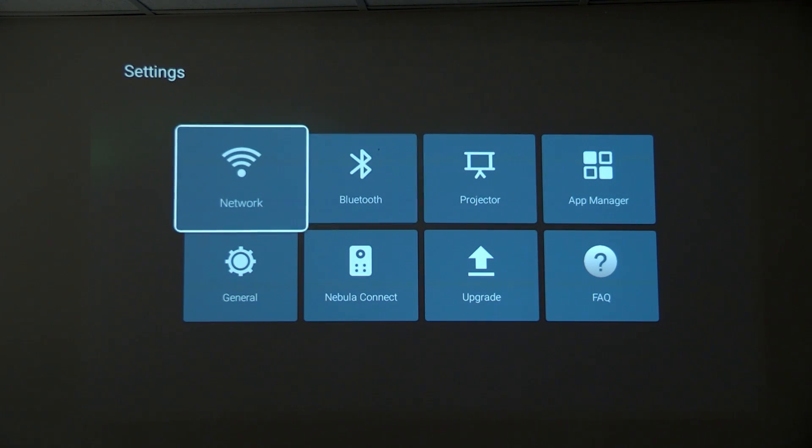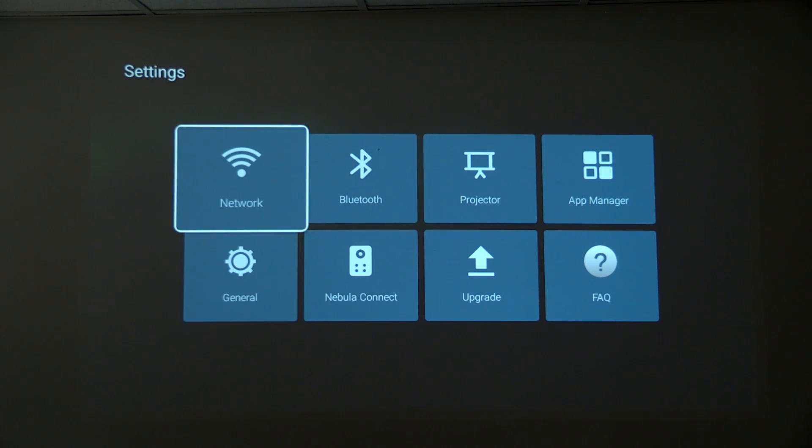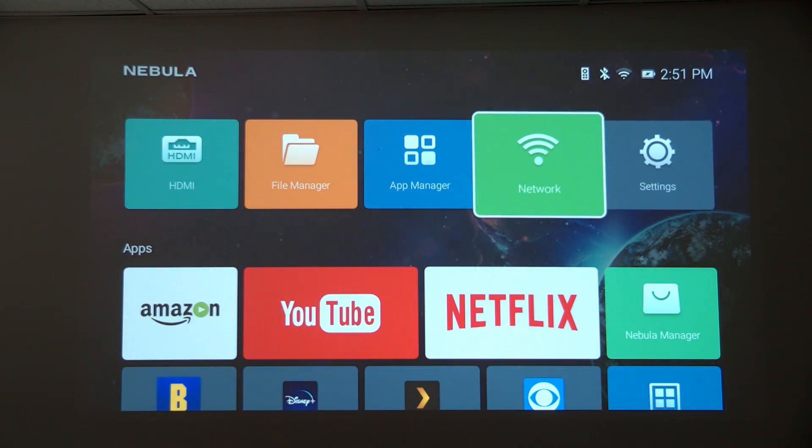It does have Wi-Fi on board. It does not support AC wireless, but it will connect to 5 GHz networks using wireless N or G, and the connectivity feels pretty good.